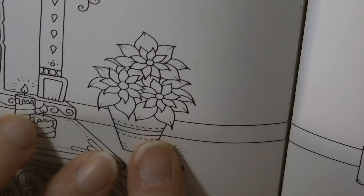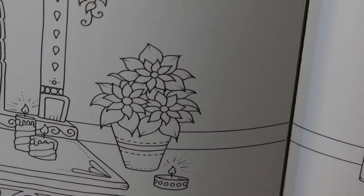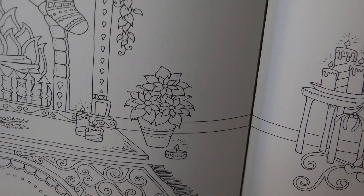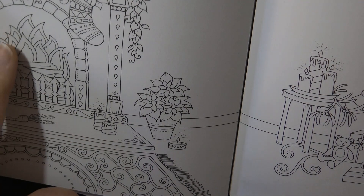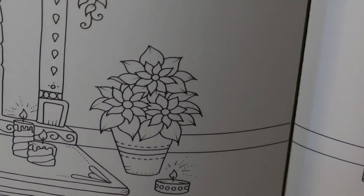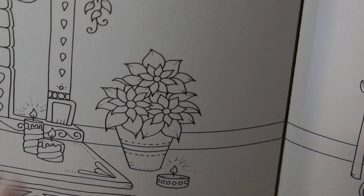Hi everyone. Today we're going to be doing this poinsettia plant in this pot. This is from Johanna's Christmas. I'll just zoom out and show you which picture it is. It's this double page spread with the fire and the Christmas tree. I'm not going to try and zoom out anymore — it doesn't seem to want to play. There we go. We'll bring it back in so that I can colour it for you.